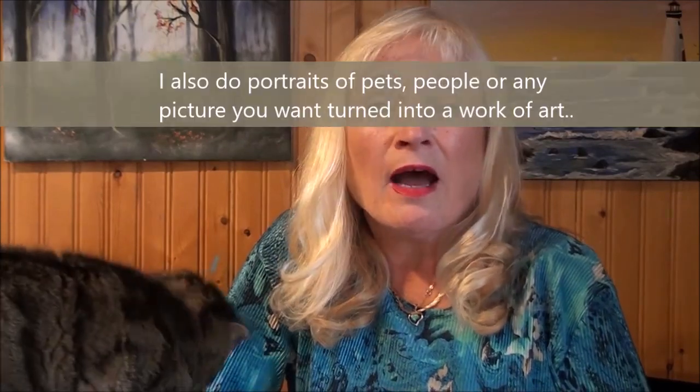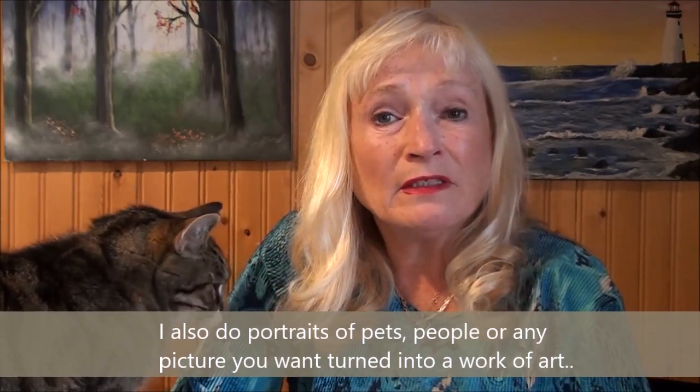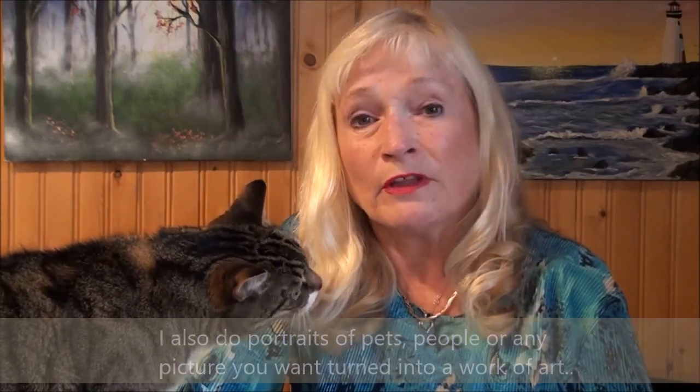Hi guys, this is Allison Pryor and I teach acrylic paintings for the beginner. I do techniques that are very simple and easy to follow in real time so you can follow along with me.